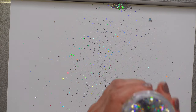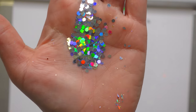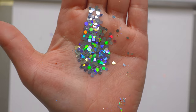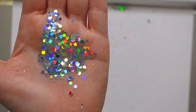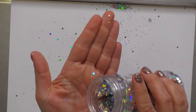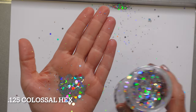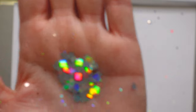Where's the jumbo? There he is — he was hiding, camera shy! This is a jumbo flake and it is jumbo; those are pretty big. And here are the colossals — these are the same size but different shapes: the colossal hex and colossal square.